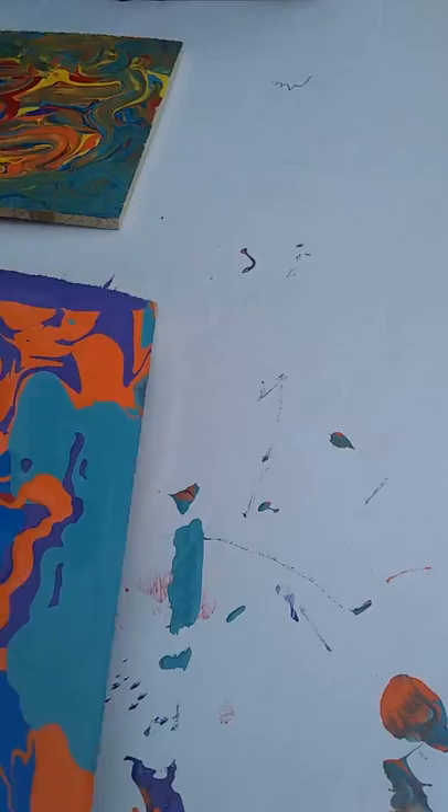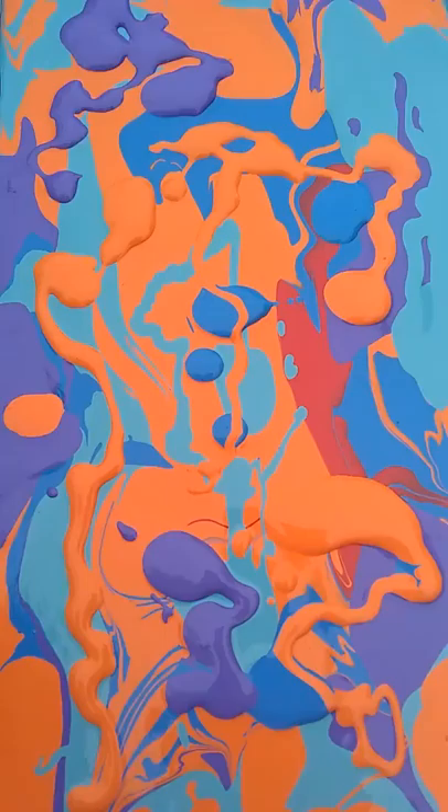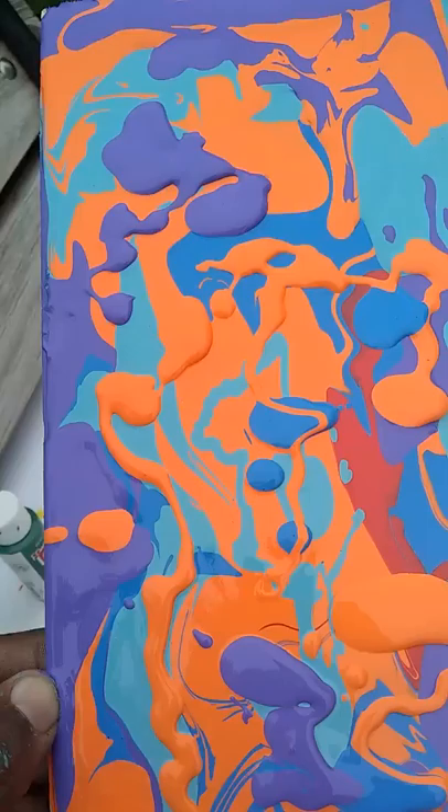I'm just going to take it and move it around so you all can see the painting and the different colors. I don't know what it is, but this is just my first time doing this and I'm really loving it. I'm going to take it.